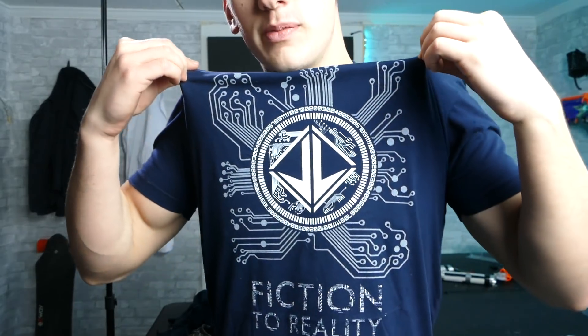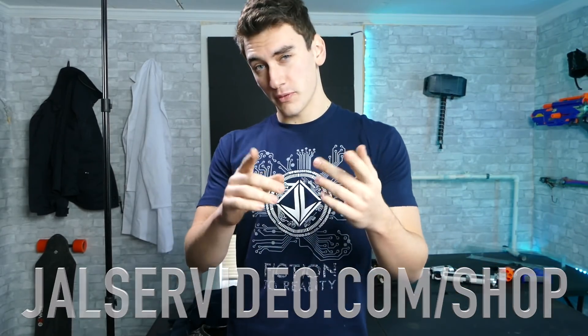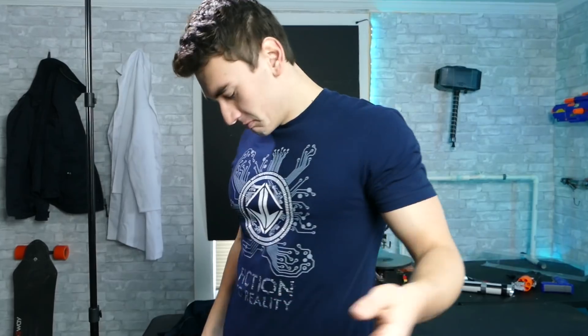Check this shirt out guys — new merch, just in time for the holidays. I've been working on this for a little bit. Got the Fiction to Reality logo right here. I'm a huge fan of this design — it's not just some giant letters across a t-shirt, it's actually a very intricate design that really represents what this channel is about. There's circuitry going on in the background, the logo front and center, some rings — kind of Iron Man-esque. Even inside there's circuit board patterns.